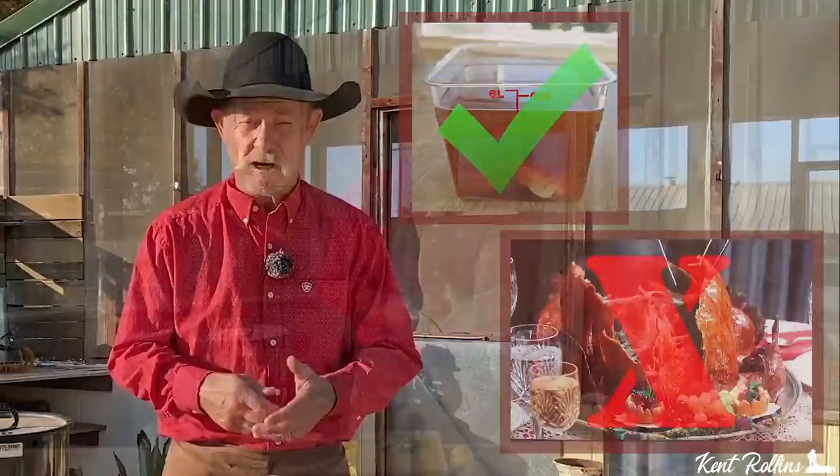To brine or not to brine, that'd be the question that a lot of folks is asking me all the time. If you're brining a turkey, you've got to have a little more time invested in it — I'm talking at least 12 hours, needs to soak overnight. It's going to make things more tender, and it's going to decrease your cooking time, because a brined turkey will cook faster than one that is not brined.